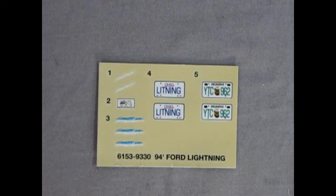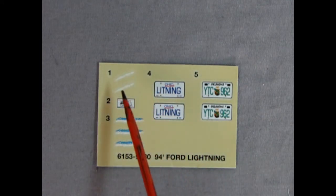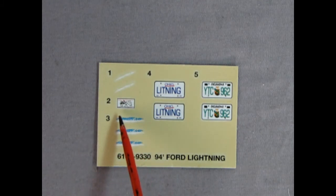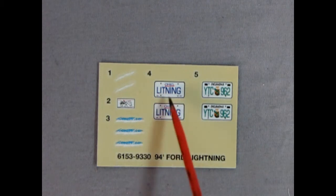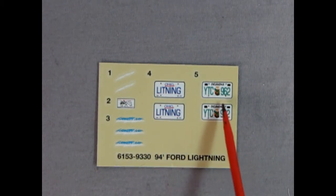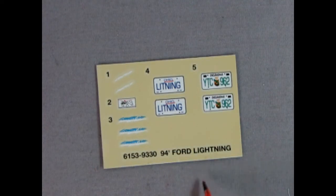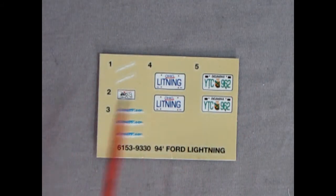Hey everybody, it's Danny the Dog here once again. Here we have our decal sheet — as you can see there's only five decals on here really, and you can only use four. There's the script that says 'Lightning,' and here's some more. This is a decal for under the hood that shows how the serpentine belt all hooks together, just like the real truck. And here we have 'Ohio Lightning' as a license plate and an 'Oklahoma YTC 962.' Oklahoma! You know that song — everybody look it up on Google. That's our decals for this model kit.